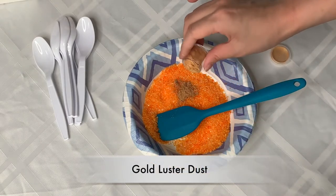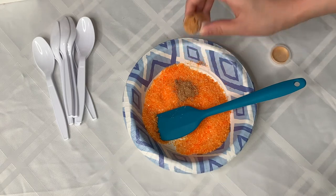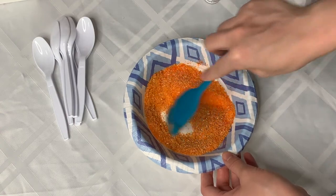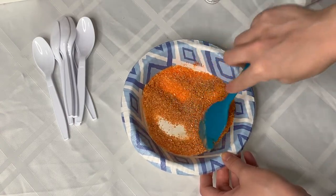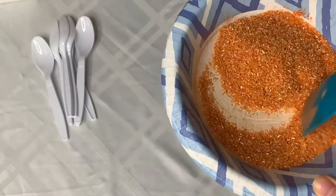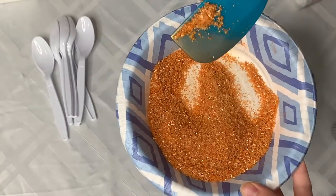Then I'm just going to sprinkle in some gold luster dust. This is going to give the gold shine that we want. I think this is good for me, so I'm going to stop here.